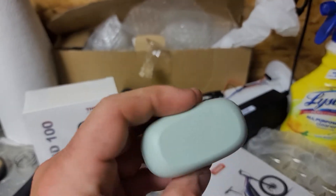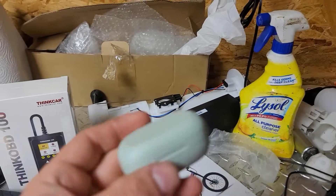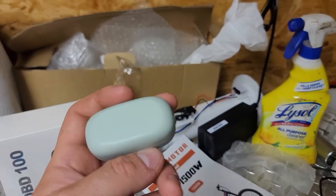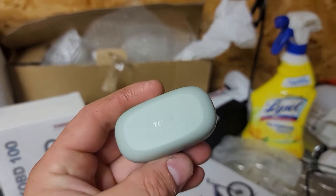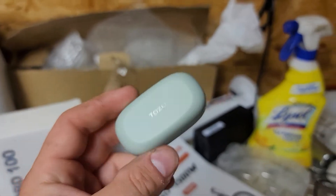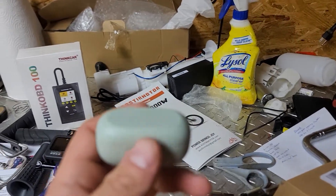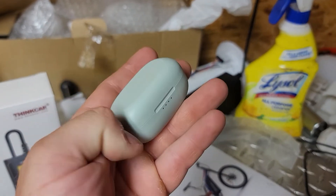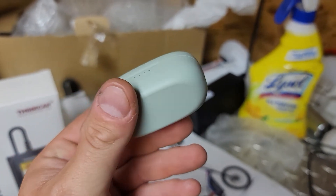It does have the battery indicator on the front. I'll put a link to these down below, but if you're on a super tight budget and need as cheap as possible, you're going to pick these up for like $15 prime — but is it worth it? Not to me. I'm going to bump back up to a $30 or $40 product and hopefully be way better off. Just my two cents on the Tozo A1. Thanks for watching.